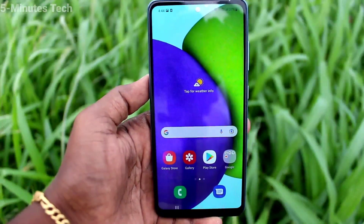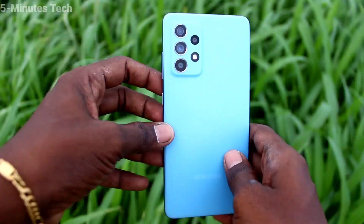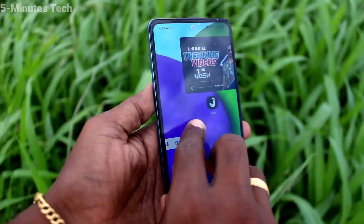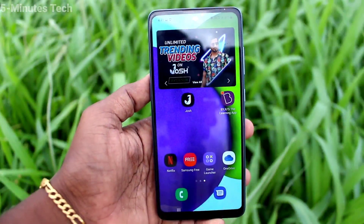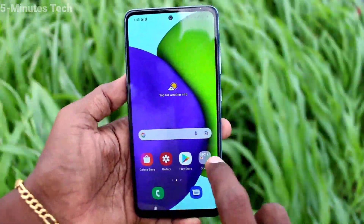Hi friends, this is Firemanstock YouTube channel. Here is the Samsung Galaxy FD2 smartphone. In this video, we'll learn how you can take a selfie by using your palm on the Samsung Galaxy FD2 — that is, by showing your hand.